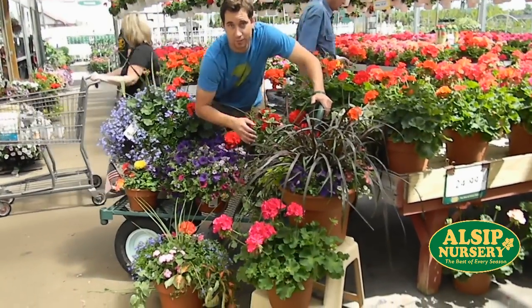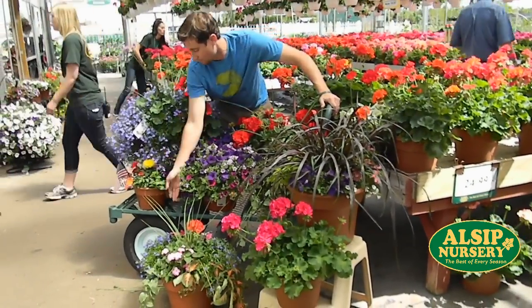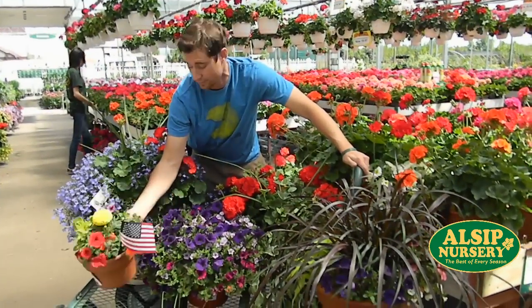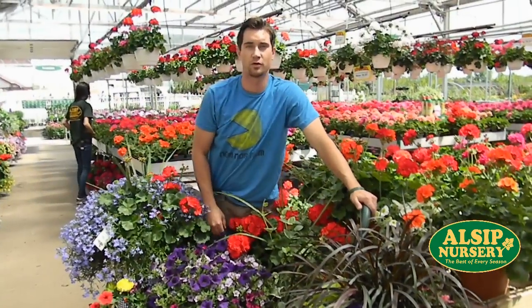A 10-inch patio geraniums for $24.99, and don't forget for Memorial Day to pick up your patriotic planter with an American flag in it — these are only $7.97. Thank you for shopping at Alsip Holman Nursery.